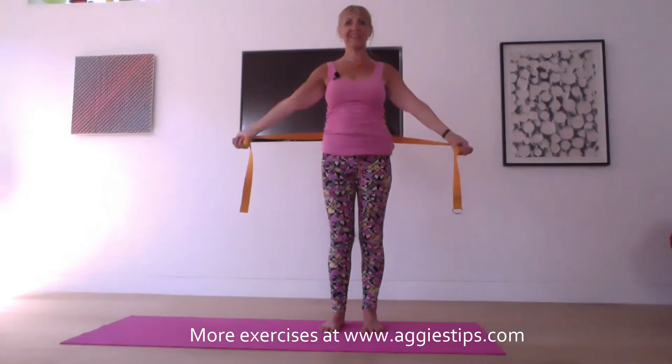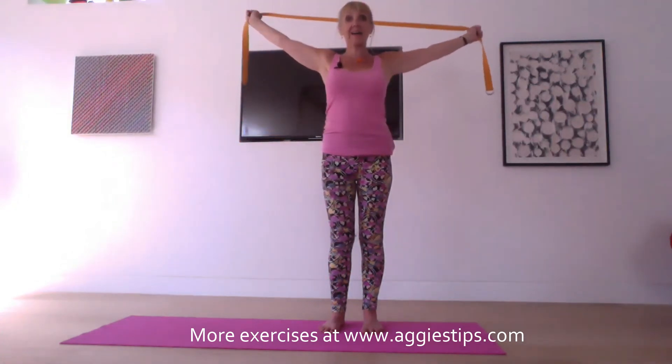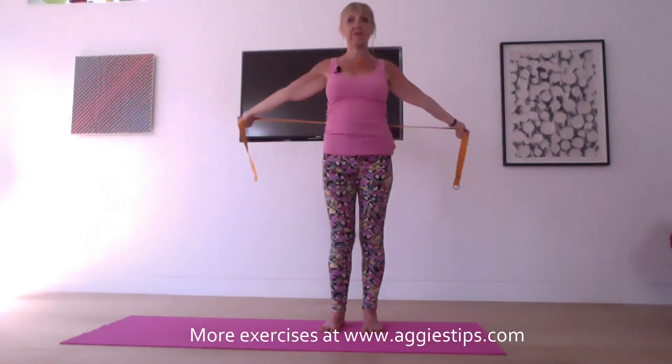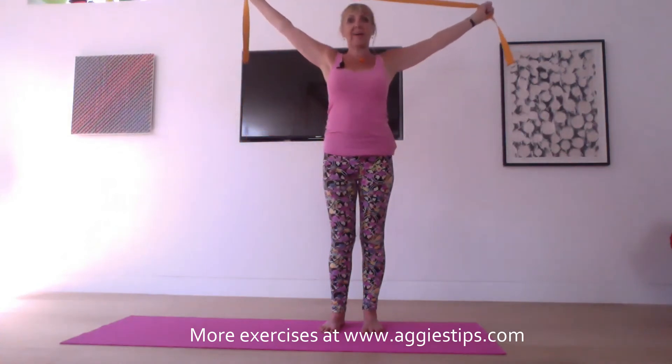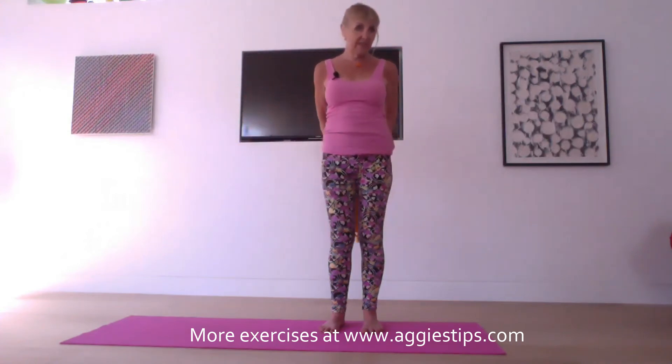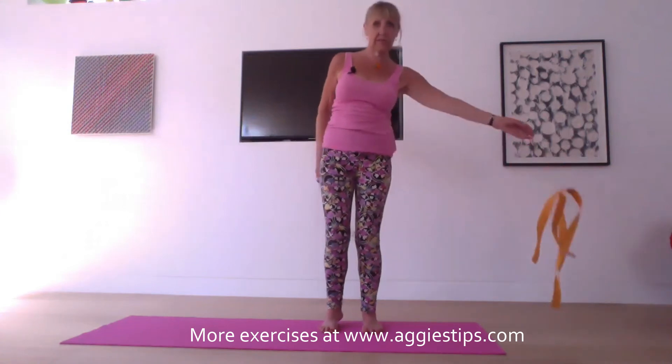A little bit of discomfort is fine, but we don't want any pain. Exhale, down. Inhale, up. Exhale, down. One more round — inhale, reach up, and exhale, down. Then just take the belt and put it to one side.